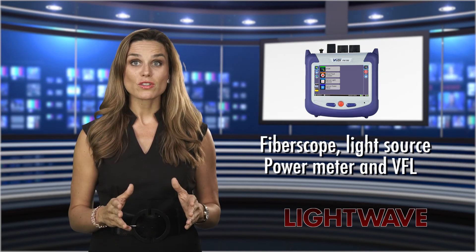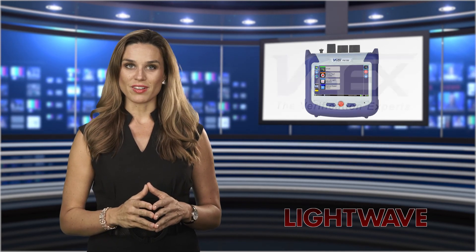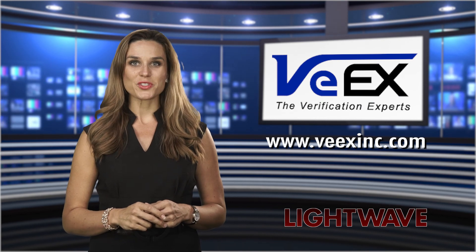Fiberscope, light source, power meter, and VFL options are available. Visit www.vxinc.com to learn more.